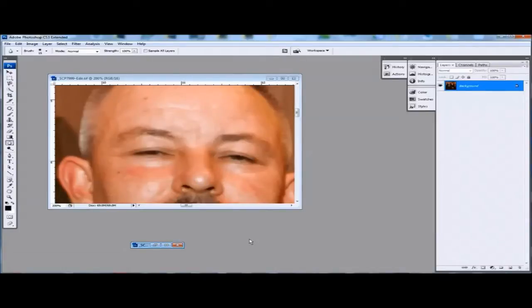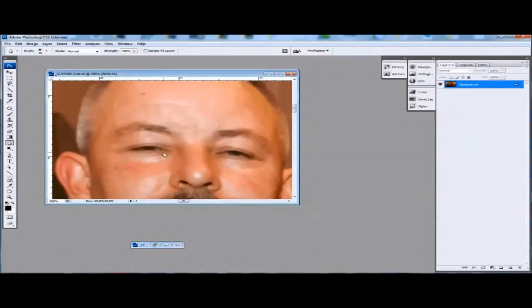Hi, hello, it's Shea at Shea Current Photography once again and today what we're doing is replacing closed, half closed or squinty eyes. We start off with a photograph obviously with closed, half closed or squinty eyes.